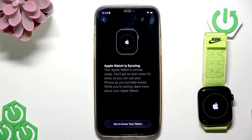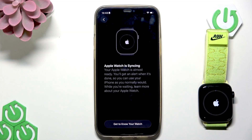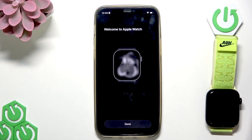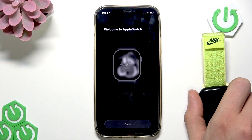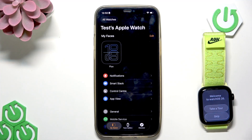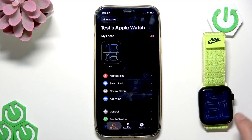Then you're going to have to wait until your Apple Watch is synced with your iPhone. Once the synchronization process is finished, you are free to start using your brand new Apple Watch. Just tap done, then skip on your Apple Watch, and now it's finished.